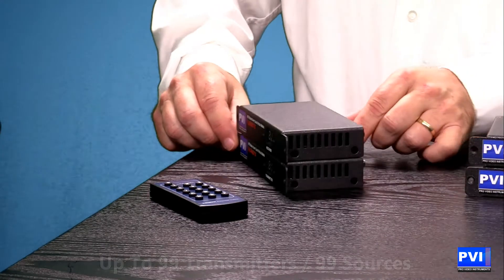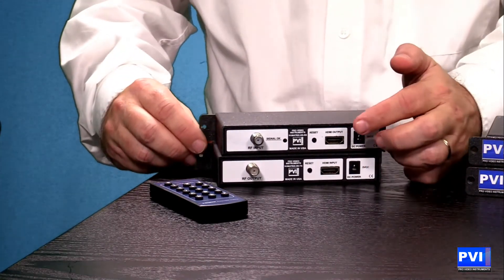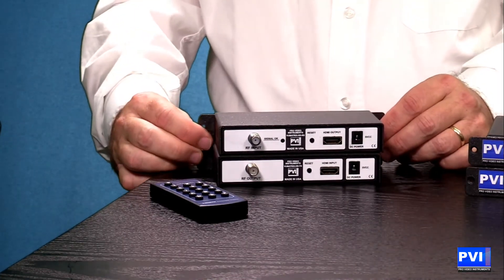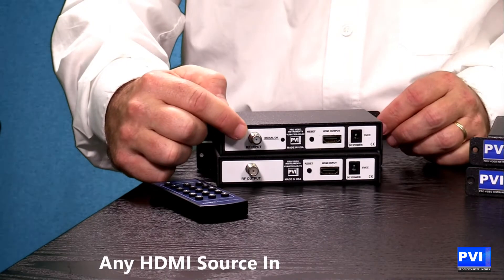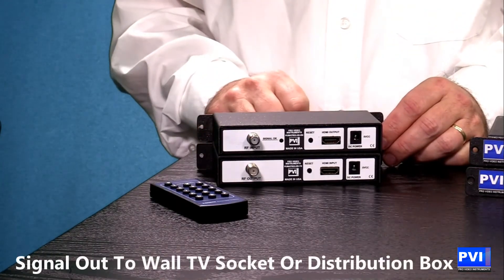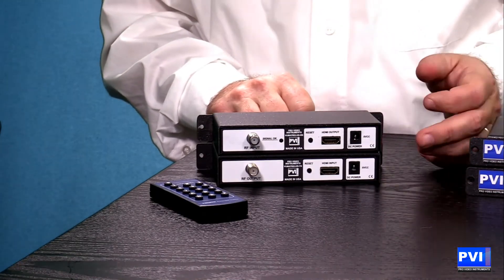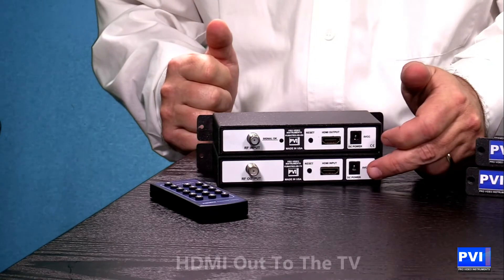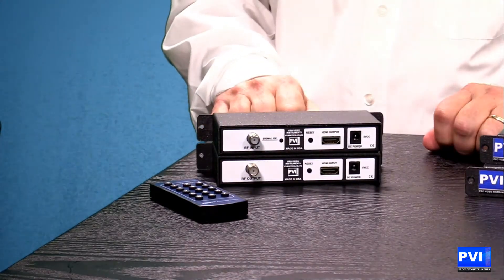Very simple to wire — anybody can do it themselves. On the back you will see you have both an HDMI and a coax. On the transmitter, you take the HDMI from the source and plug it in. You take the coax out right into the existing coax that's already in your house, running right alongside all of your TV programming. Then at the TV itself, you come out of the coax into the HDMI and out of the HDMI into the TV.